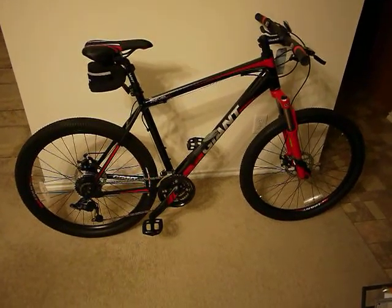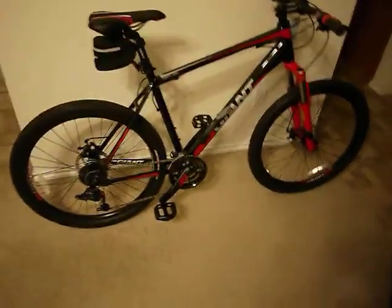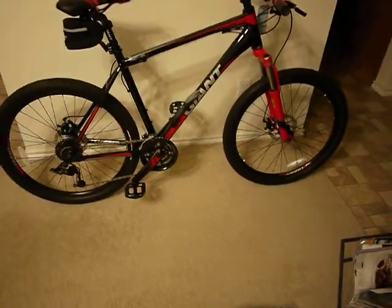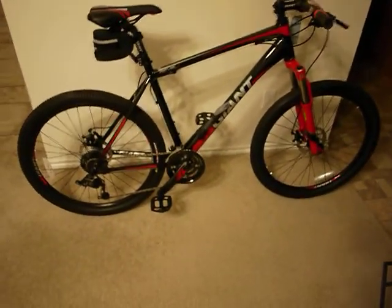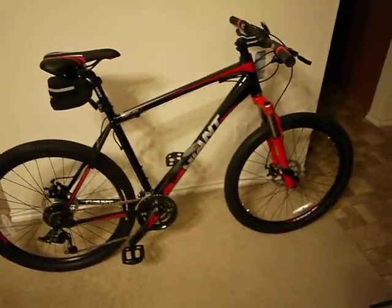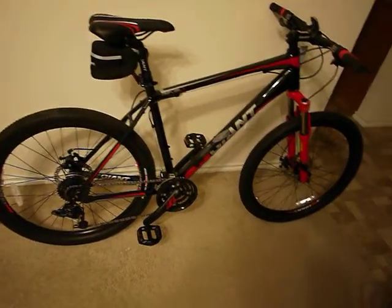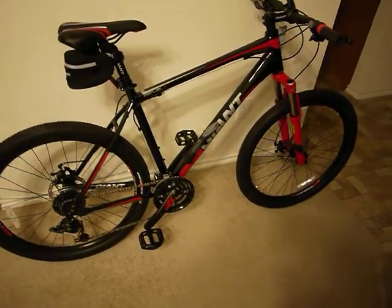This is my new beginner's mountain bike. This is a Giant Revel — Revel, whatever you call it. It's Giant's pretty much intro to mountain bike.